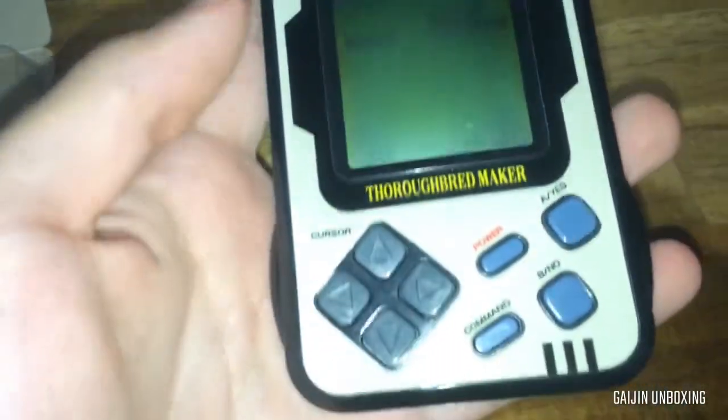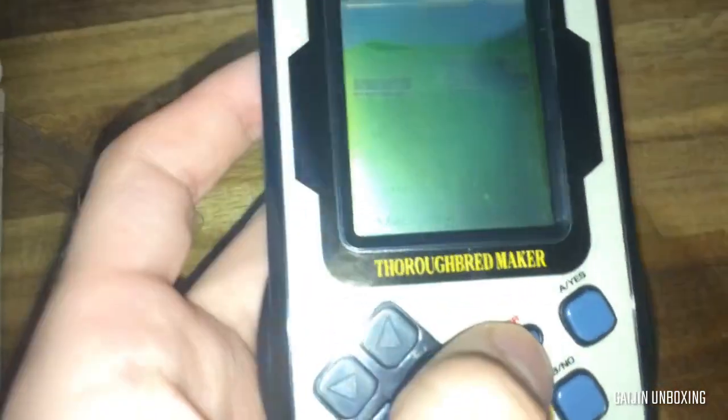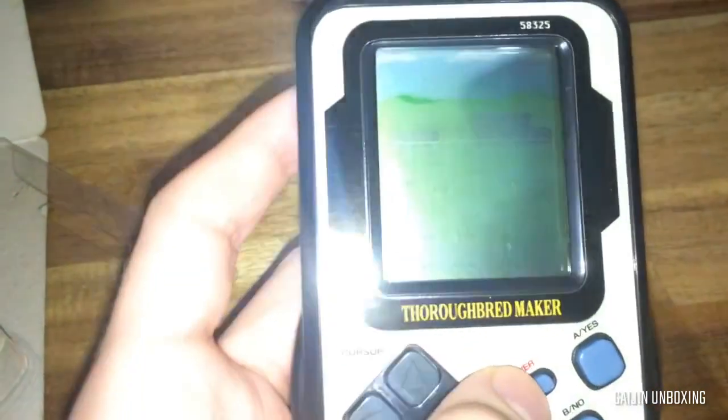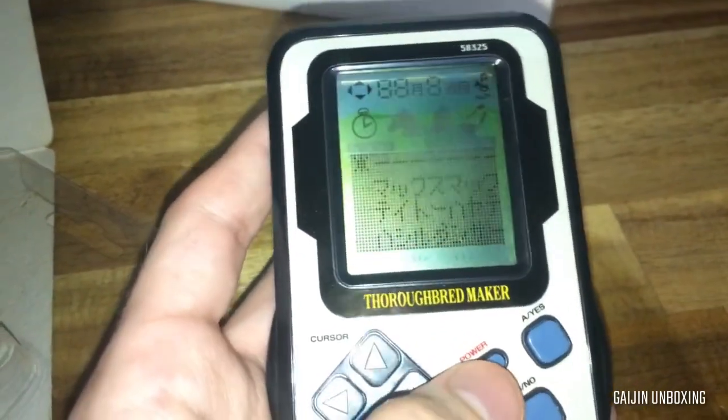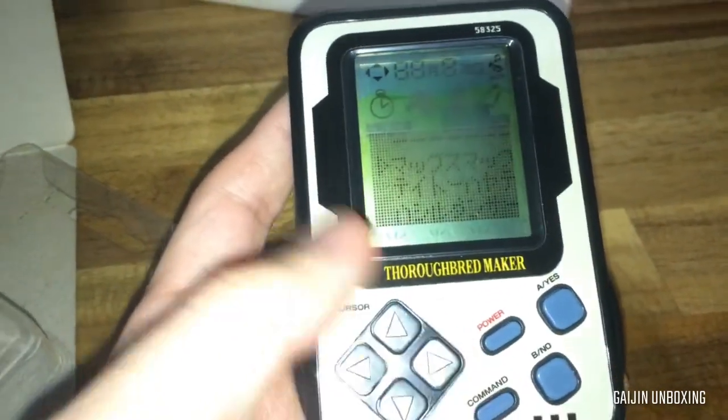Let's power it on. That is quite loud, which offers a way to turn the volume off. It is quite loud.